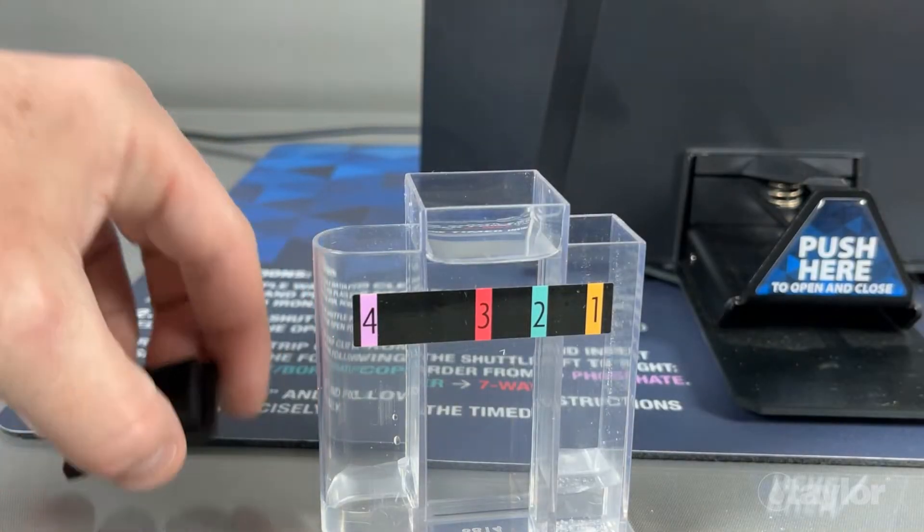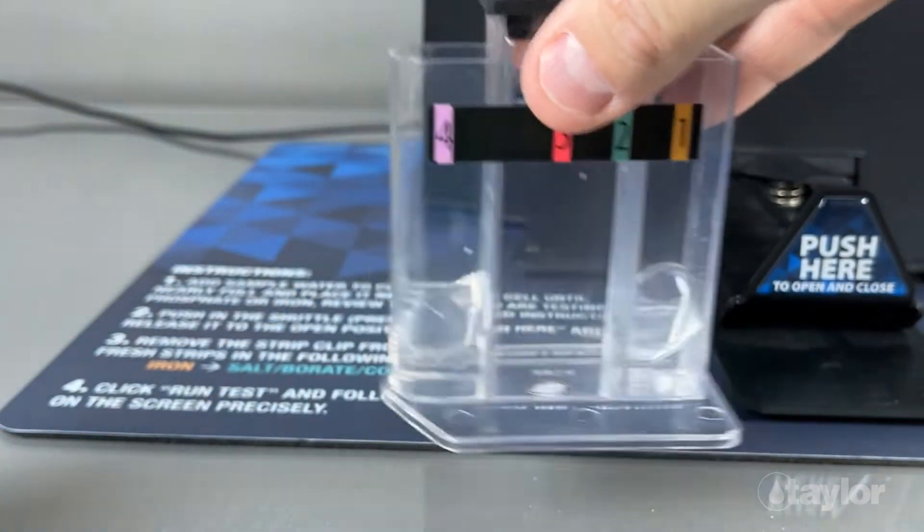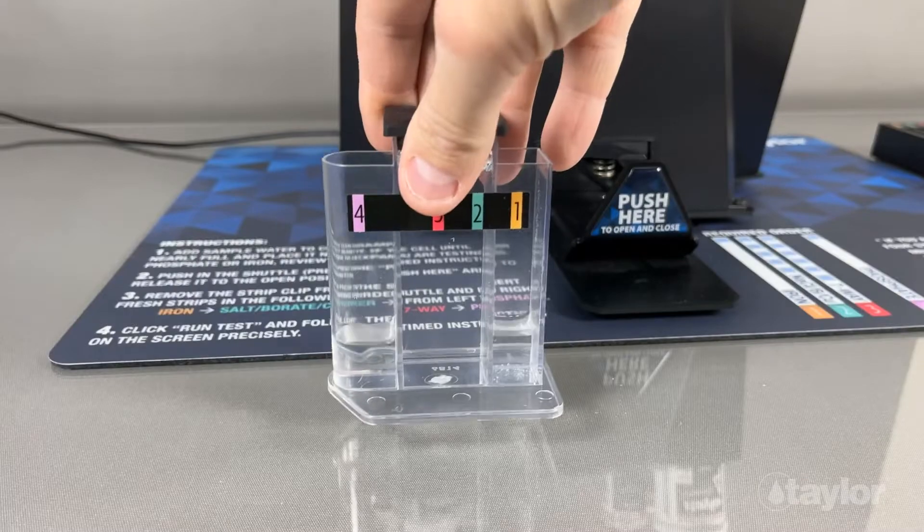Cap the vial to mix the reagents, then remove the cap.